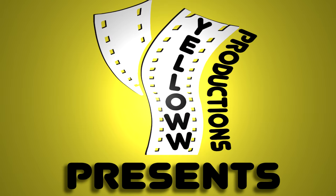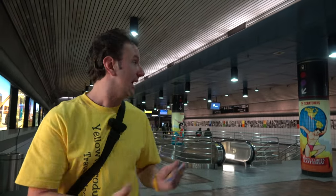Yellow Productions presents: How to ride the subway in Los Angeles. I'm Chris, this is Yellow Productions. I do travel guides that are fun, informative, and entertaining. In this video I'll be telling you how to ride the subway in Los Angeles.